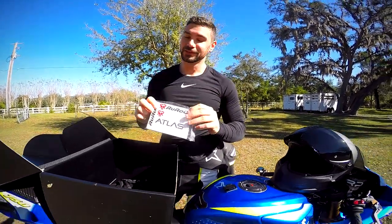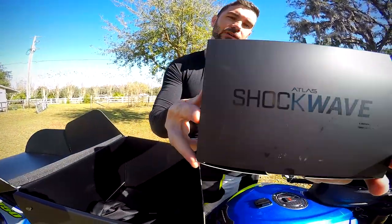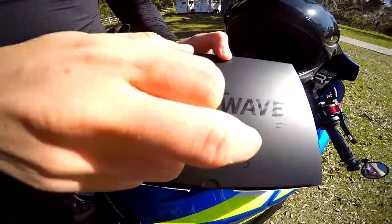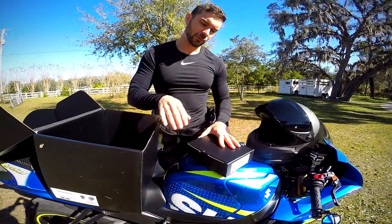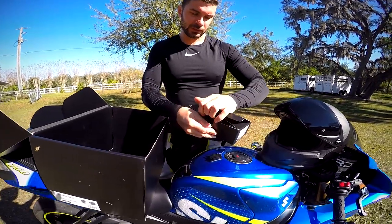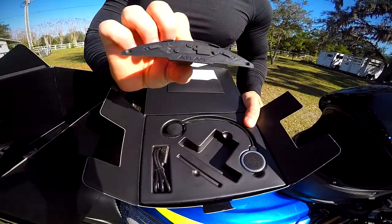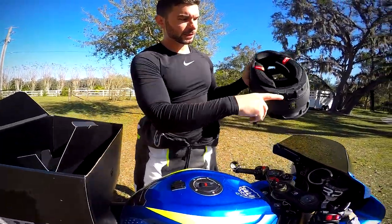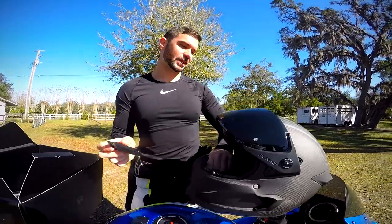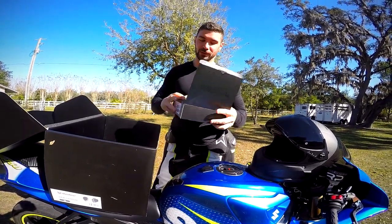Last but not least is the shockwave — Ruroc's Bluetooth system for phone calls and audio. This is not included with the Atlas 2.0 but is available as an add-on if you don't already have something like a Sena. The system replaces this hollow side piece, and you install the Bluetooth unit inside the actual helmet. I think it looks super clean.